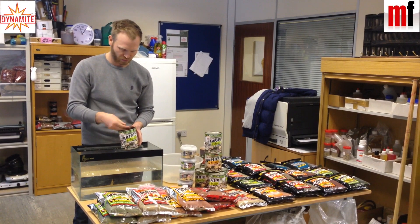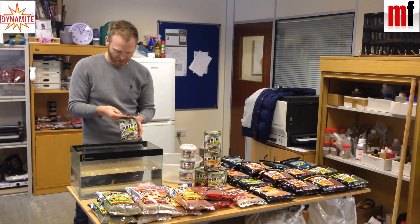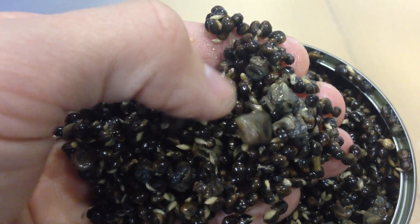Joe will probably get nice and close in on the camera, but you can see these little snails inside the hemp seed — and they're actually cooked in the tin as well.